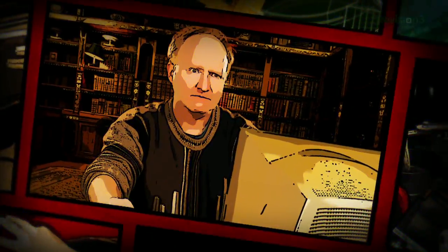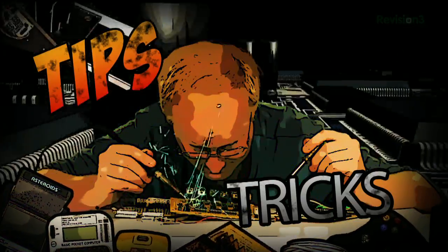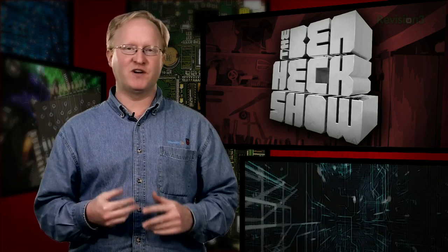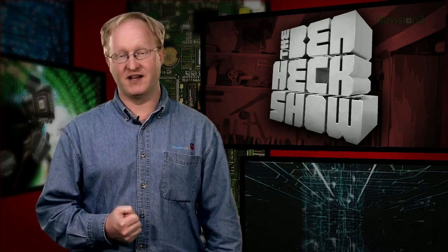Benjamin J. Heckendorf. Every week he takes on new projects, shares tips and tricks, and answers your viewer questions on The Ben Hex Show. Hello and welcome back. Over the next two episodes, we're going to build a miniature tabletop coin-op arcade game system using an old-school CRT screen and a Neo Geo motherboard. Let's get started.